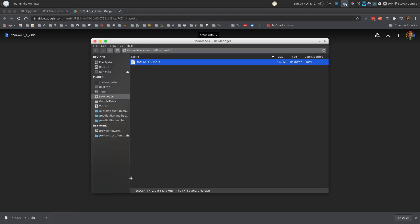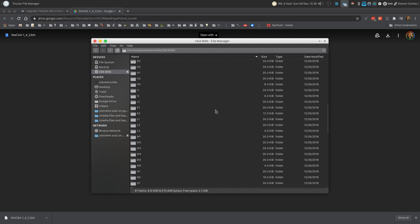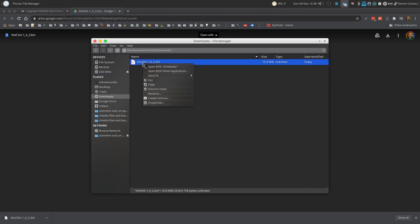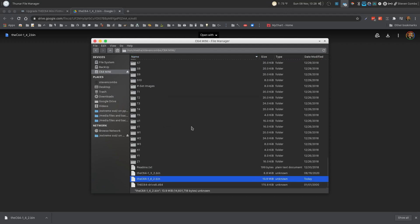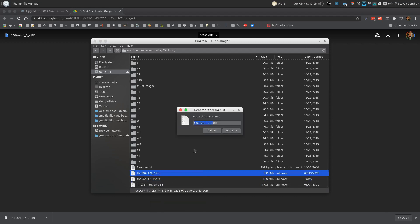We'll show in folder so we can see the file — it's only about 13 megs. We copied that and we're going to paste it onto our USB drive, which is a FAT formatted USB drive. I have a previous version of the firmware, 1.3.2, on there already. We're going to include a new copy, and I'm going to rename the old firmware with the word 'old' after it, just so when we reboot the C64 Mini it doesn't get confused.